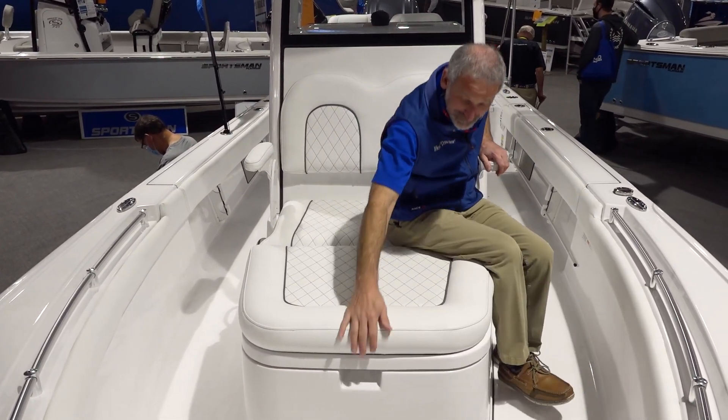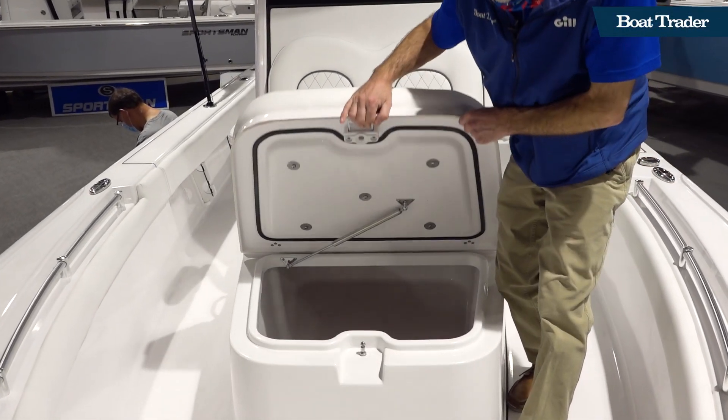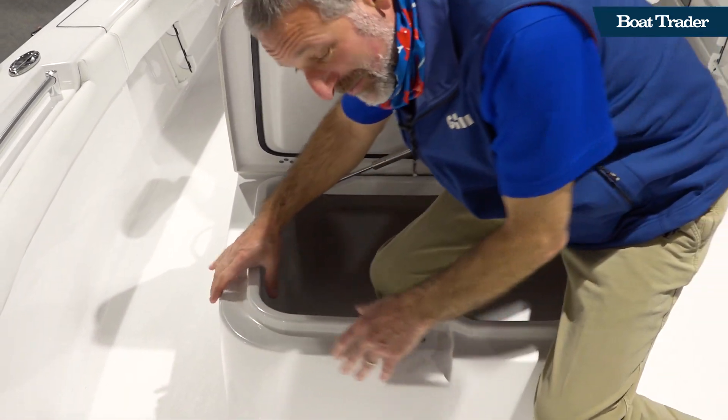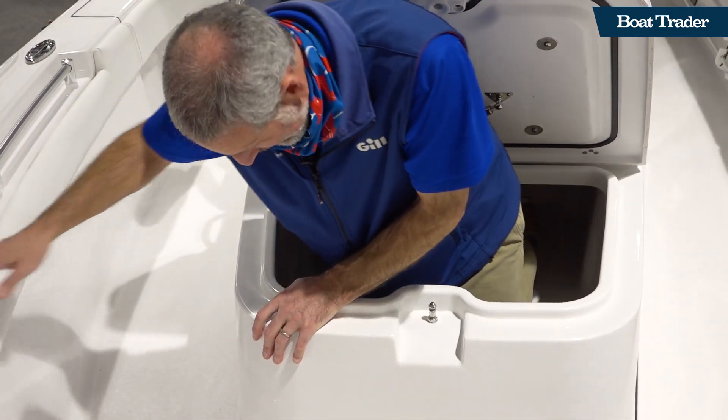You pop this open and inside of there you've got a sizable coffin box. We're talking about some real fish stowing room here — you can put a tuna in this thing.